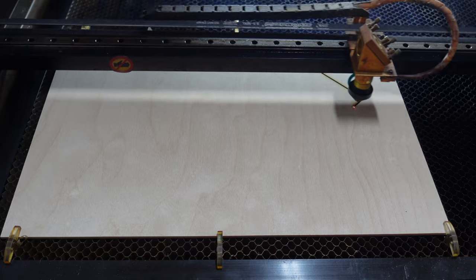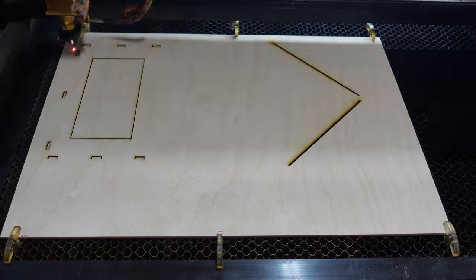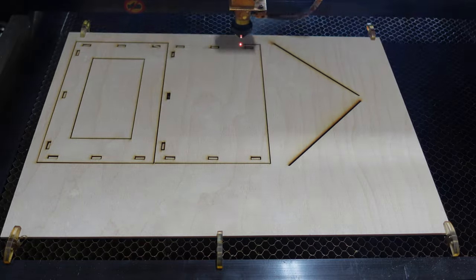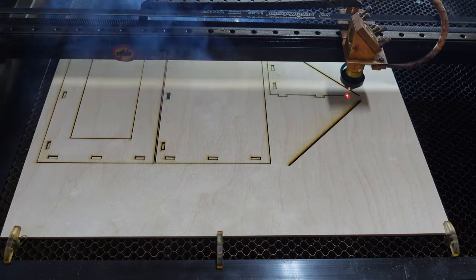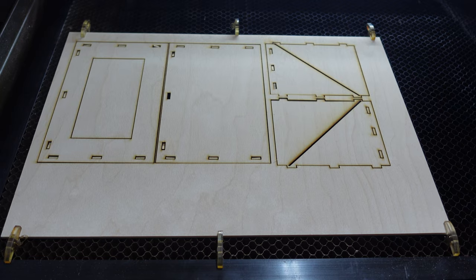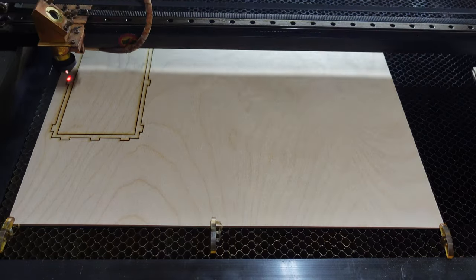I imported the files into my laser program and ran it. There's basically nothing special about this part, just to show you. Since my plywood was too small, I needed a second piece for the back part.